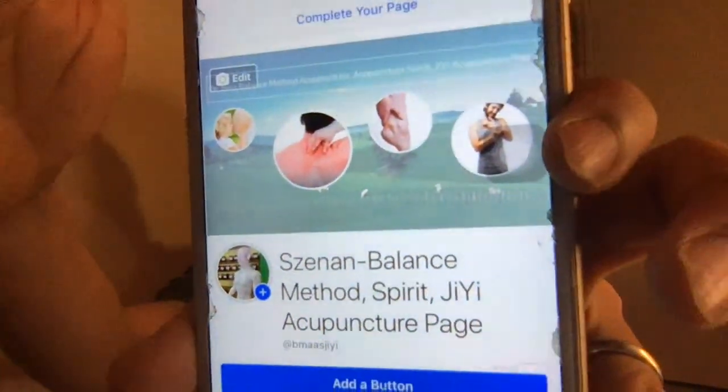Hi everyone, just setting up my Facebook — didn't get time to set it up before going live on YouTube. Sorry about that, this is the first time that happened. We're going to talk about scalp acupuncture. I'm going to needle myself tonight. This is my treatment time. You can also find us on Facebook — the Balance Methods Spirit Qi Acupuncture page.